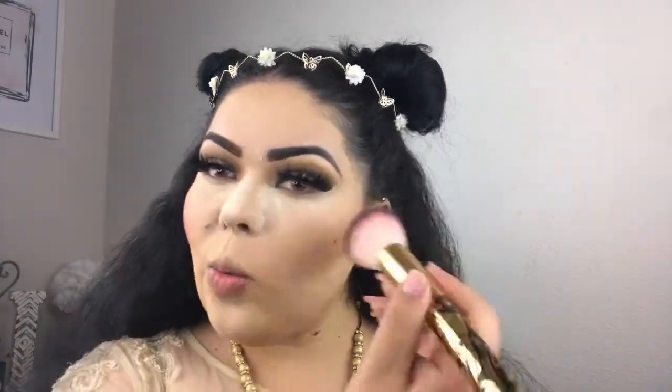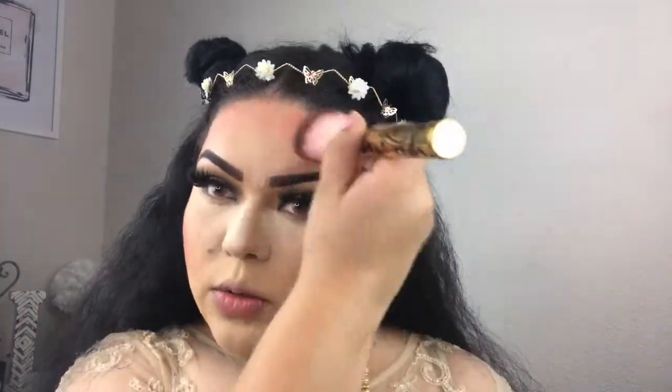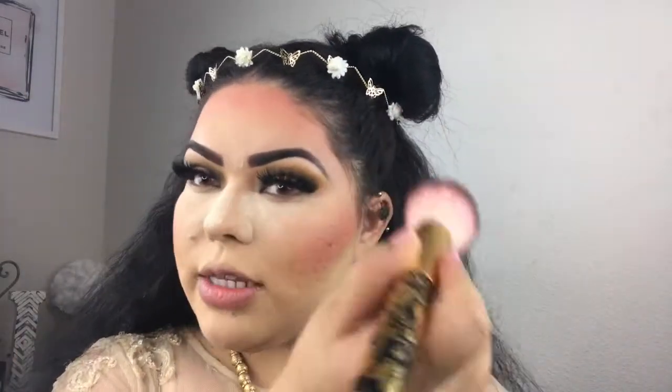When it comes to festival makeup everything is extra, so we're going to be using this Clean Color blush — it's super pigmented — and we're going to use that as a blush and also for some extra color on the face. With a fluffy brush we're just going to pack it on, add some to our forehead and down to our temples.